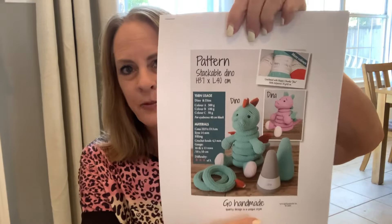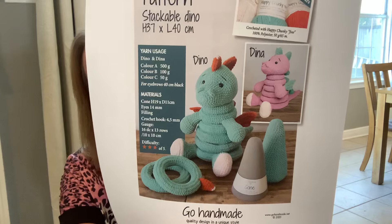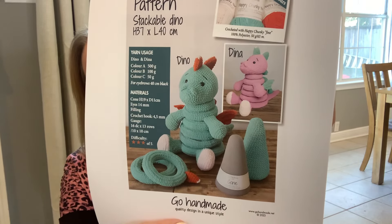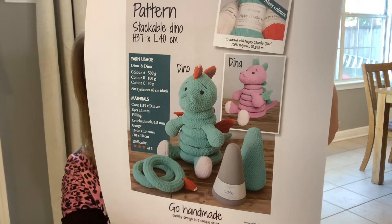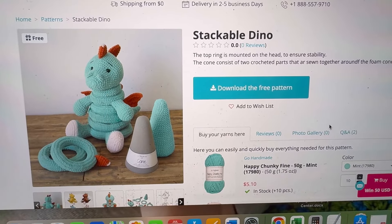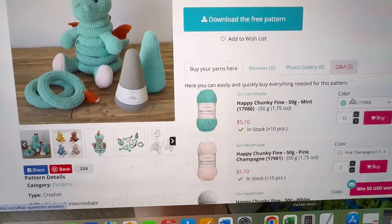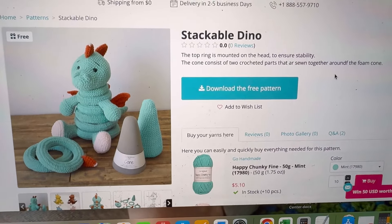This is a free pattern off of Hobie, and this is my next project. My daughter's already giving me the colors she wants — this is for Knox. She wants it in green, yellow, and white down there, but not this turquoise or teal or mint green — more like spring green, the same green I made Walt in. That's why I'm going to make his in another color. Here's the stackable dino right there — it's a free pattern. You can just click on 'download the free pattern' right there. This is the one I printed that my daughter Jennifer wants.